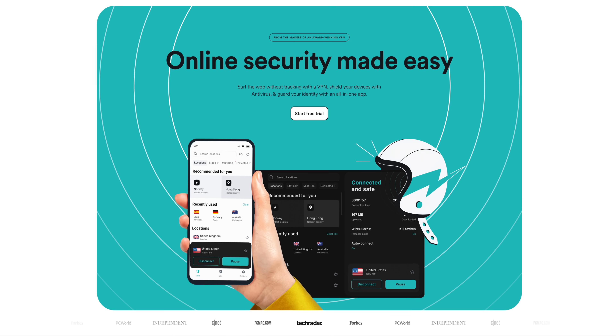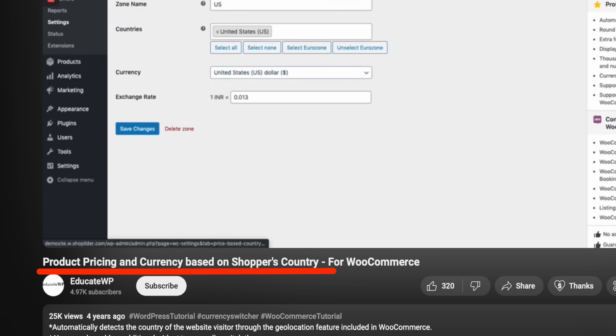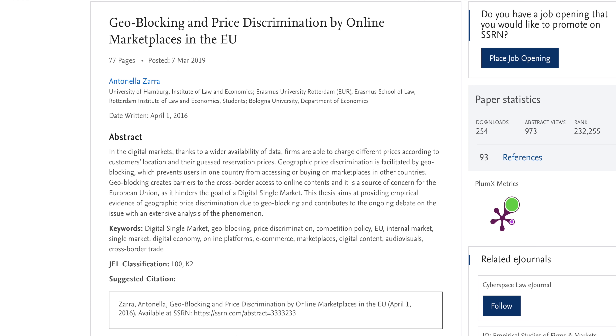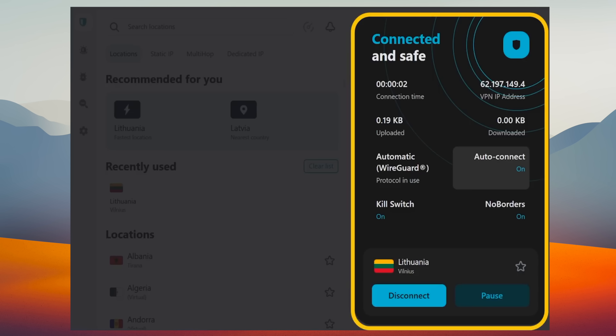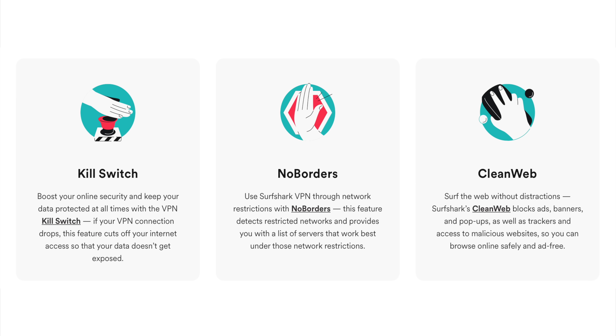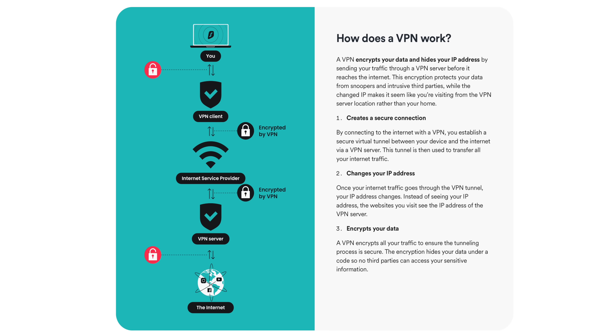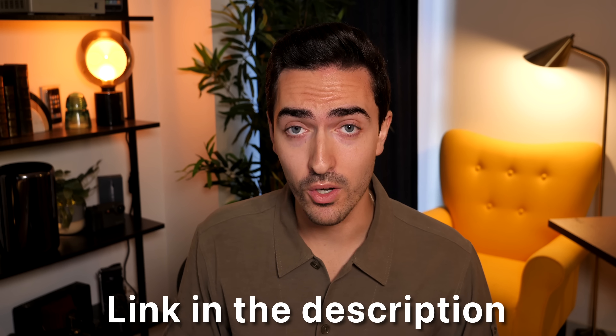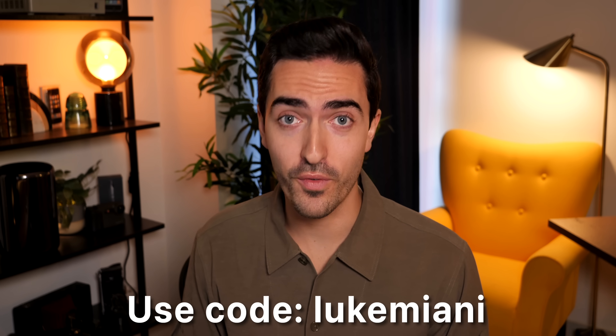Today's video is sponsored by Surfshark VPN. Encrypt your internet activity, block ads, and prevent malware. One of my favorite uses for Surfshark VPN is getting around price discrimination — many services use geolocation to change prices based on your area or offer lower prices for first-time customers. With Surfshark, you can get around these restrictions to save money. With advanced safety features such as double VPN, obfuscated servers, split tunneling, kill switch, and more, you can rest assured that your browsing is secure. Surfshark also boosts your online security and privacy, keeping your browsing data hidden on public Wi-Fi networks and blocking malware. They offer a 30-day money-back guarantee, and you can use my code LUKEMIANI to get an additional four months on your order.